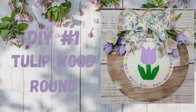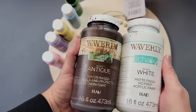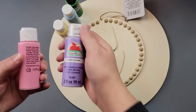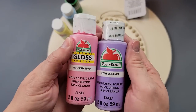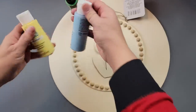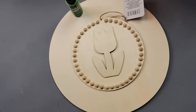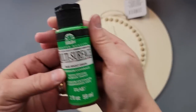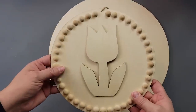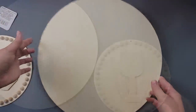Okay, here's DIY number one. For this DIY I'm going to start out with my Waverly chalk paint in white and my Waverly antique wax. I'm also going to use these Apple Barrel paints — there's a lilac mist, pink blush, pale daffodil, and blue cotton. Then I'm going to use this Folk Art multi-surface bright green paint. I'm going to use this sign I just recently got at Dollar Tree, and then this wood round I've had in my stash from Hobby Lobby.